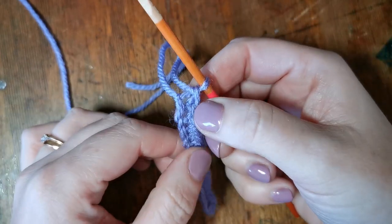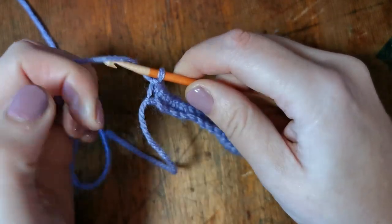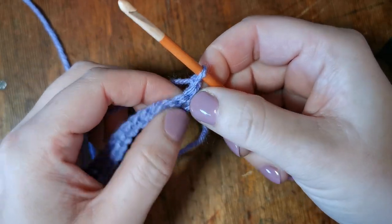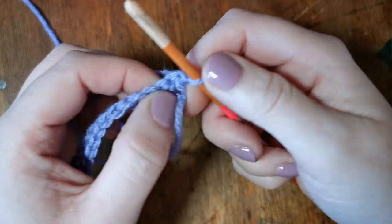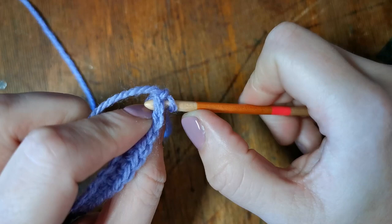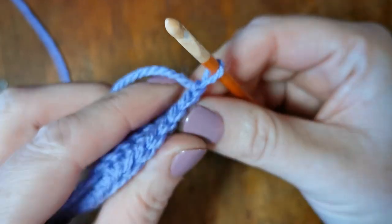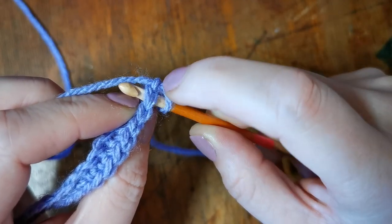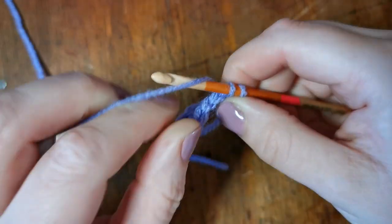When we get to the end we're going to chain one, just like we did in the other video — yarn over and pull through — and that gives us just a little bit of height. We're now going to turn our work and go back the other way. In crochet we always work from right to left, rather than knitting where you end up with hooks on both needles. On this second row we go through both of those stitches at the top — through both parts of that little V shape on our hook — then get the yarn, pull it through, and yarn over again.